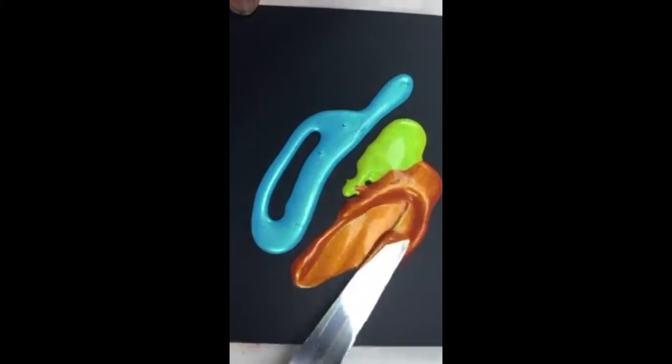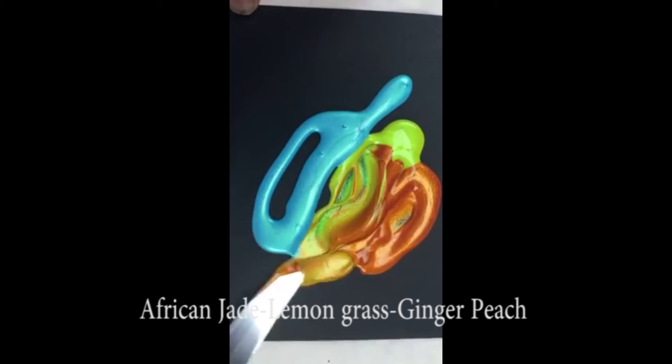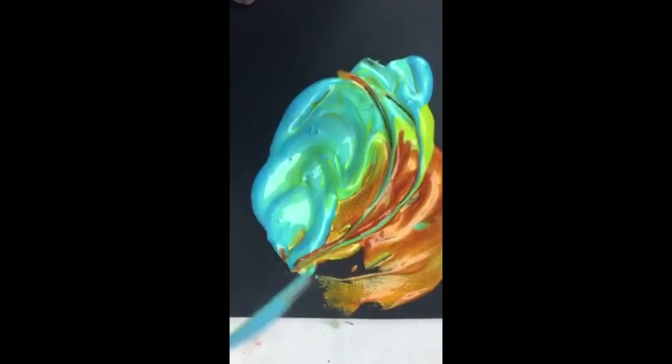The fluidity of the ultra metallic colors is just stunning. I could only imagine all the different projects that we could do with this paint. It looks absolutely stunning on black cardstock. Coming soon to Color Art, June 2016.